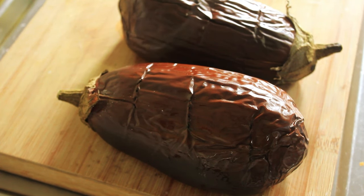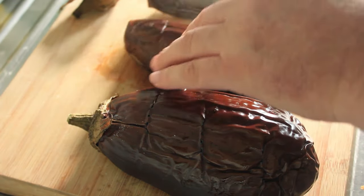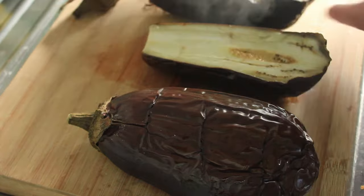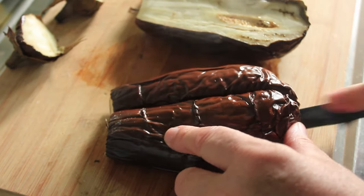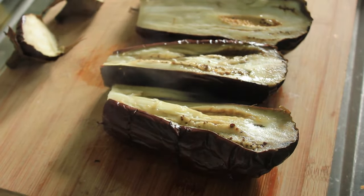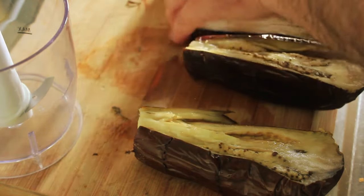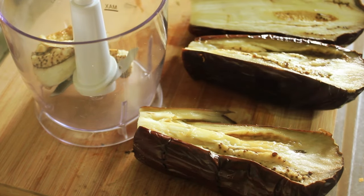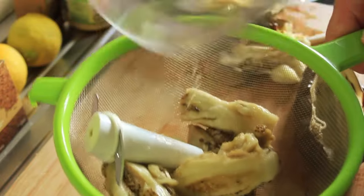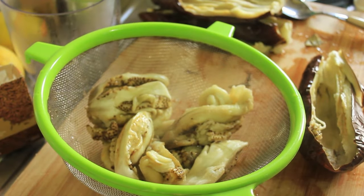Let's cut these in half. They're still a bit hot inside, so I might leave them a bit longer. When they cool off I don't want to burn myself. Right, these have cooled down a bit now, so I'm just going to scrape them out and put them straight into my processor. These are quite moist, so I'm going to pass them through a sieve first — otherwise my resulting Baba Ganoush is going to be too wet.